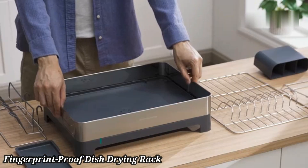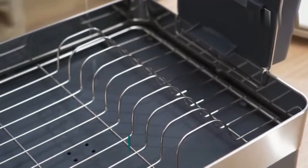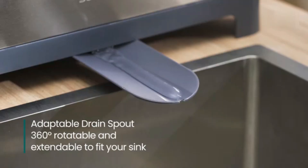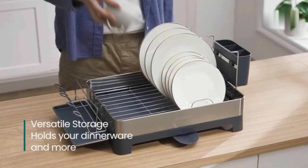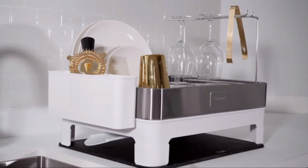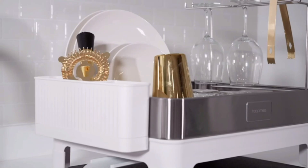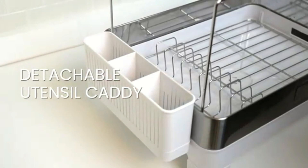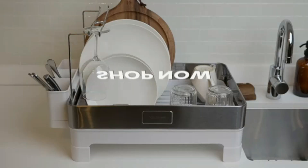The Happymis DSH-1103B Simple 20.5 Fingerprint Proof Stainless Steel Dish Drying Rack offers a sleek and durable solution for your kitchen. Made from fingerprint-proof stainless steel, it maintains a clean and polished look with minimal maintenance. The spacious design can accommodate a variety of dishes, from plates to large pots. Its integrated drip tray efficiently collects water, preventing countertop messes. The rack includes a detachable utensil holder for added convenience. Non-slip feet provide stability, keeping the rack securely in place. Easy to clean and rust-resistant, it's built for long-lasting use. The modern design complements any kitchen decor, ideal for those seeking both style and functionality.